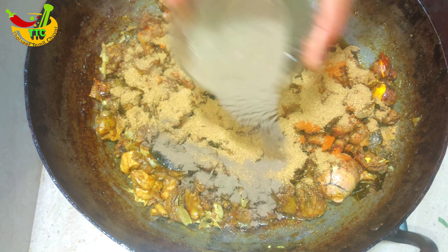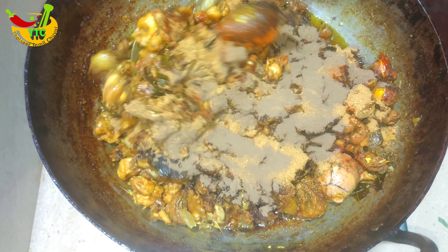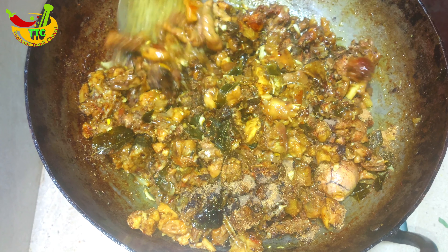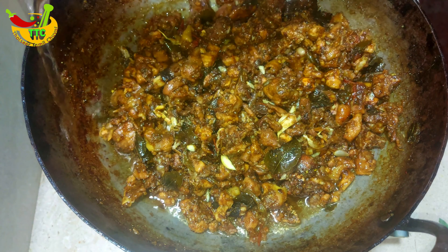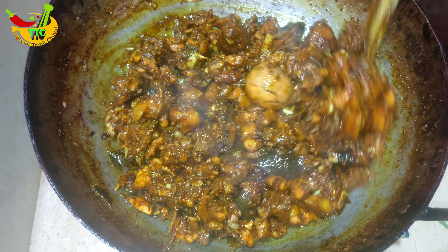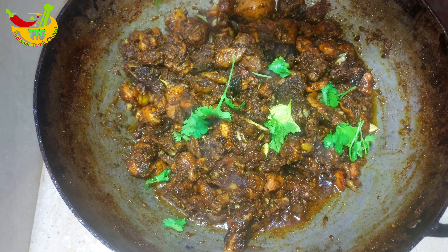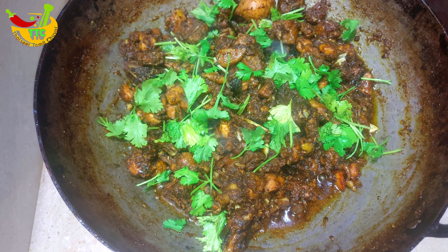Now we are going to build the masala shalam. We will put them in the pan. The masala shalam is soft. It will be soft as it is made in the restaurant style. It is very tasty and spicy.